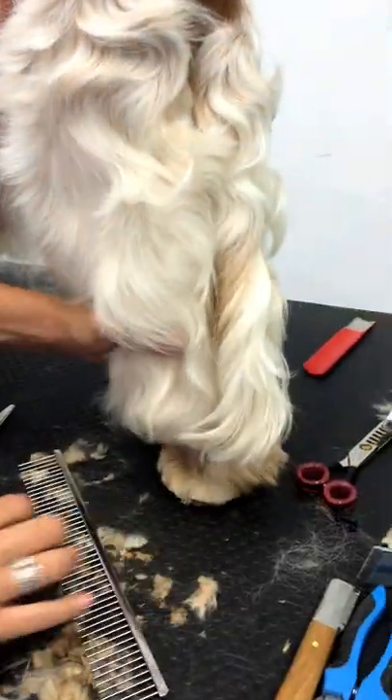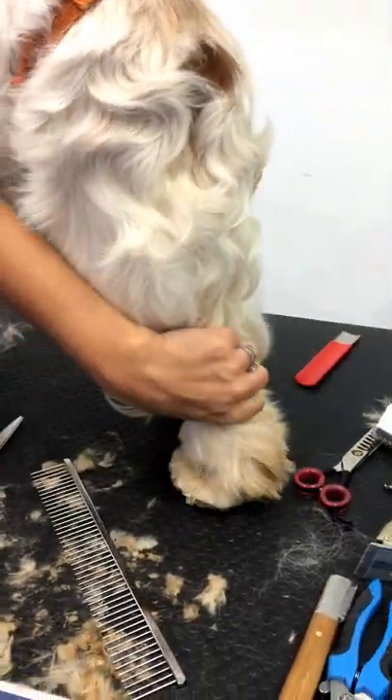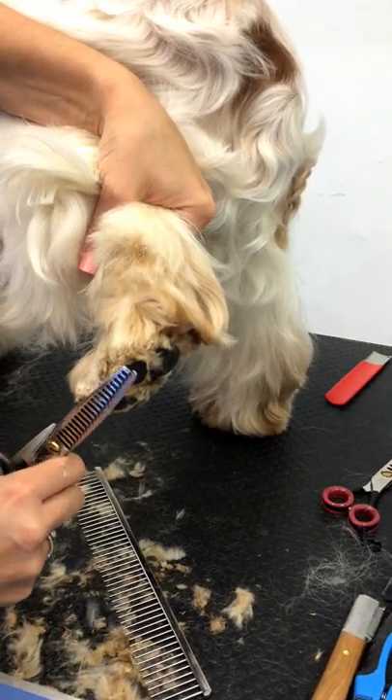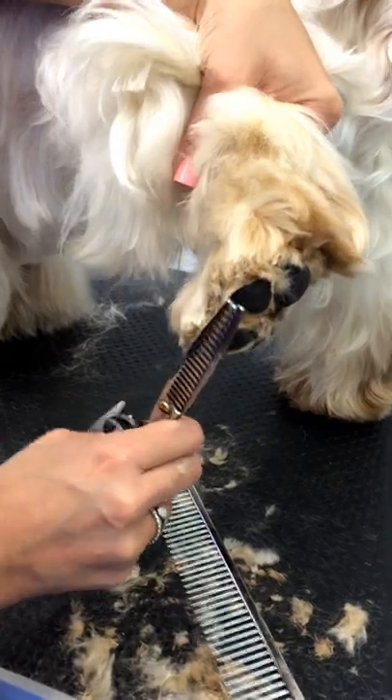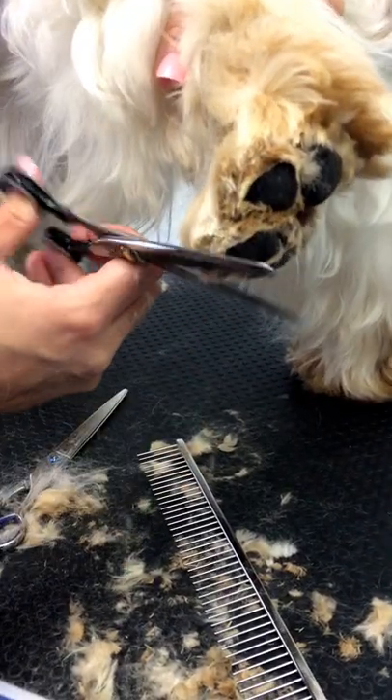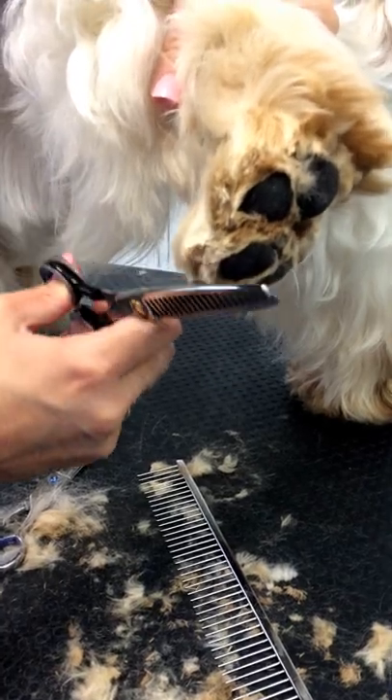Now what I'm going to try and do is bring this dog's foot up onto his toes. I'm going to lift it up on the side and, using my thinners, just create a bit of an edge.